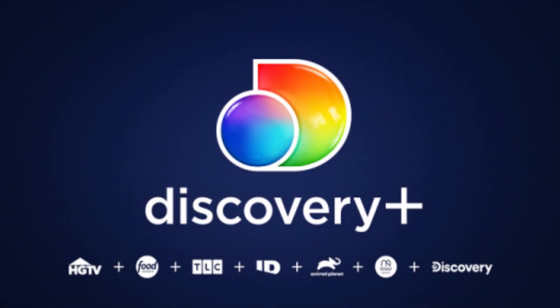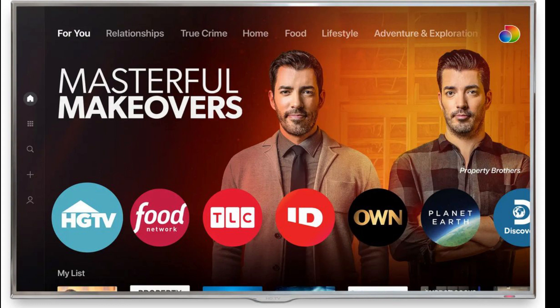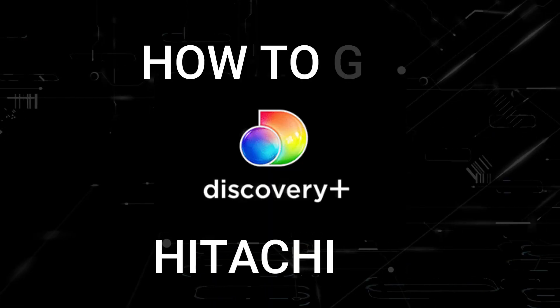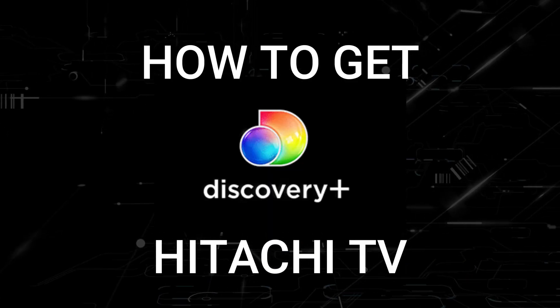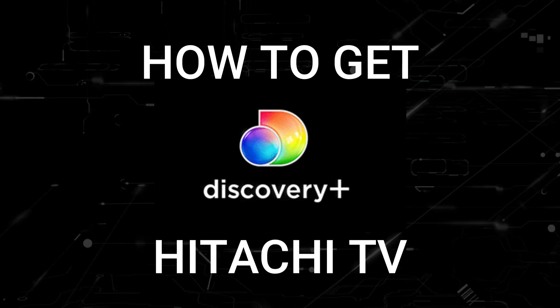One of the most popular streaming apps out there today is Discovery Plus, and if you're watching this I imagine that you're wondering how to get this great app installed on your TV. In today's tech video I'm going to show you how to get the Discovery Plus app on any Hitachi TV.